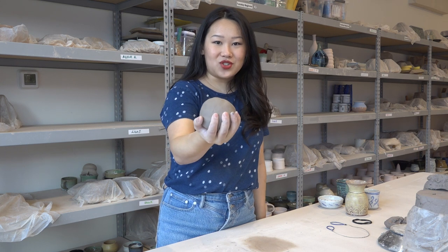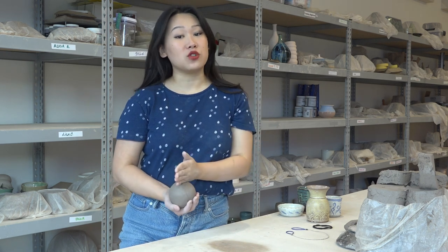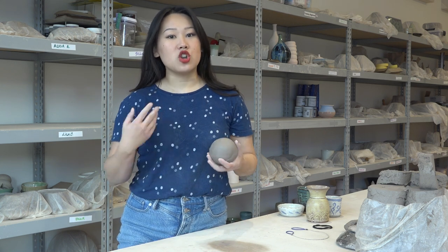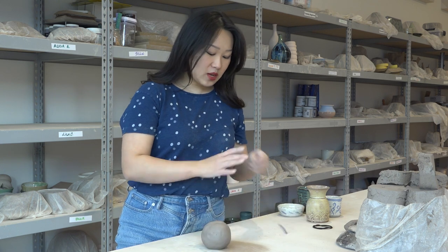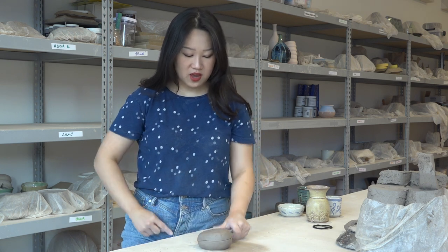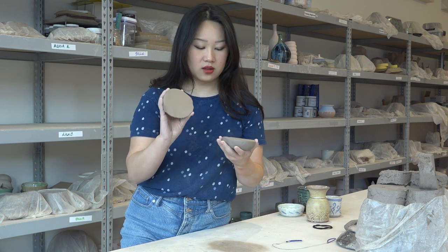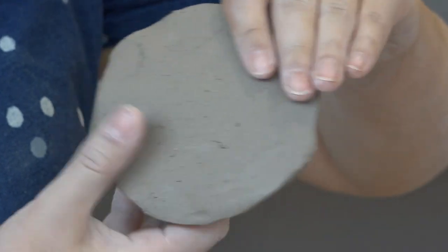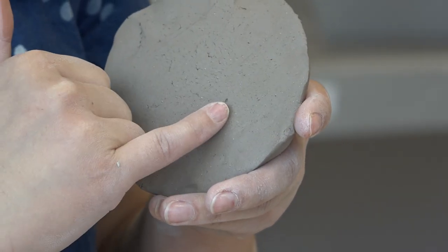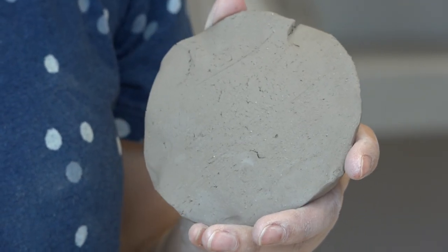If you're just starting to learn how to wedge, I recommend cutting your clay in half after you think you're finished so you can check your work. The downside is that you then have to wedge it again, but this will help train you to know when it's been wedged enough. I'll take my wire tool, flatten it a little bit, and cut it through the hamburger way so you can look at your cross section. I was just demoing wrong ways to wedge, so you can actually see some visible air bubbles here. I like to stretch and bend it a little bit so some of those deeper air bubbles will stretch out so you can see them. If your clay looks like this after wedging, it probably means you should have done a little bit more or there's something off with your technique.